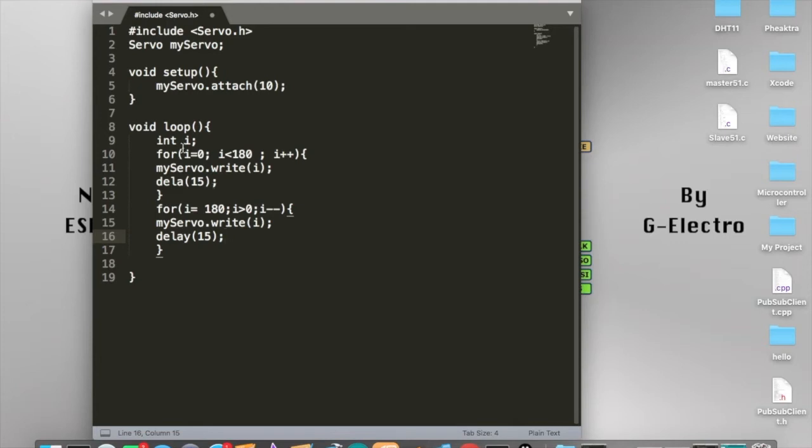What this actually does is: we define the integer i, then use the for loop. It says for i equal to zero, and as long as i is smaller than 180 degrees, i increments by one each time. So i starts at zero, checks if it is smaller than 180 degrees — it is — then it becomes one. It checks again, still smaller, so it becomes two, and continues incrementing until it gets bigger than 180.